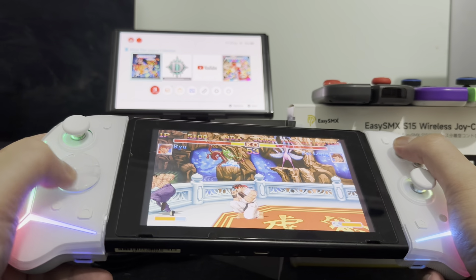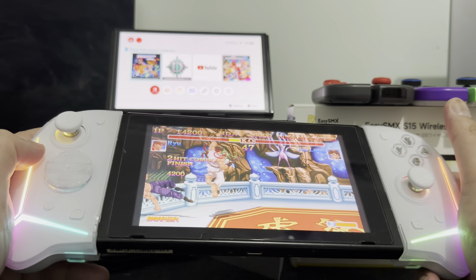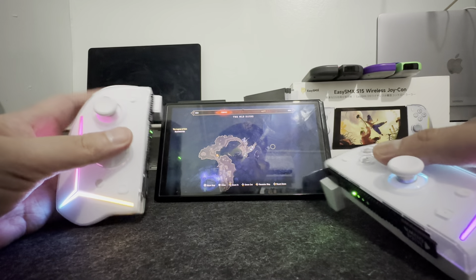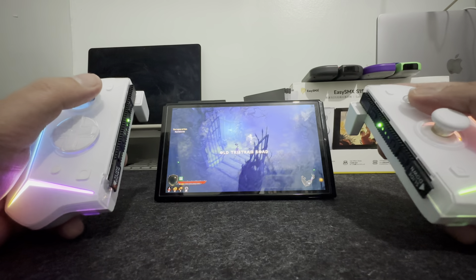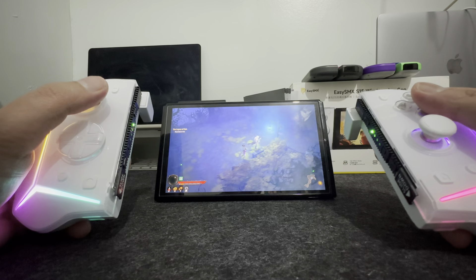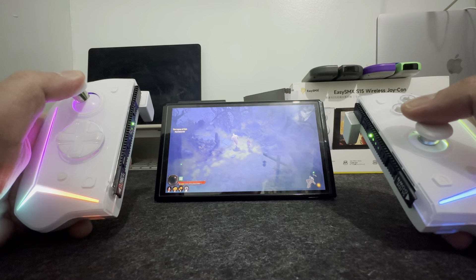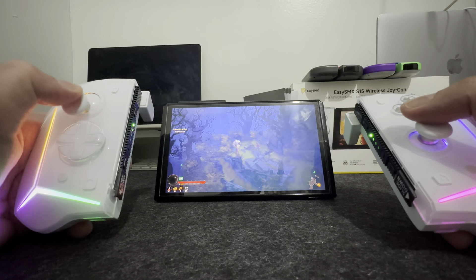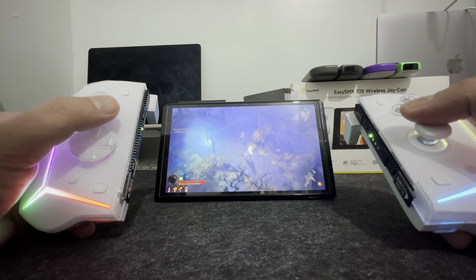I'd also like to note that I've been switching between different Nintendo Switch units throughout the video — V1, V2, and Nintendo Switch OLED. The good thing is the EZSMX has a memory feature wherein whatever settings you've set on the controller, if you move to a different tablet, it will stay on — like the RGB settings, the turbo settings, the macro settings — it's going to be the same. It's really amazing.